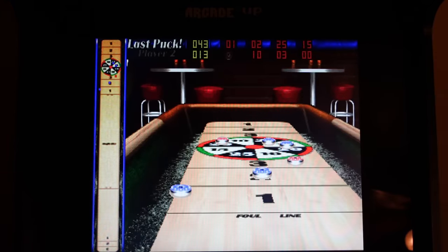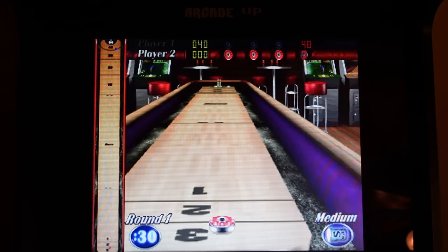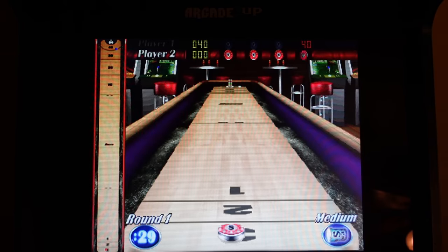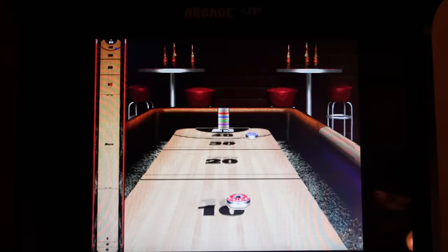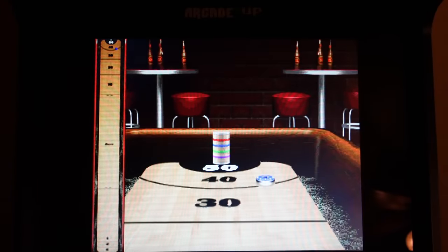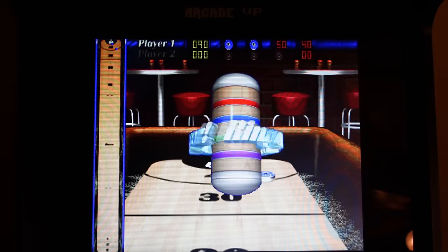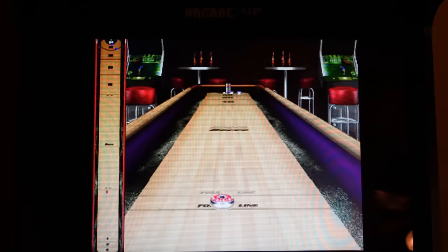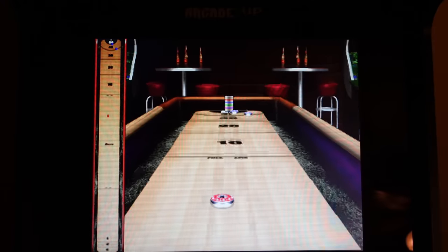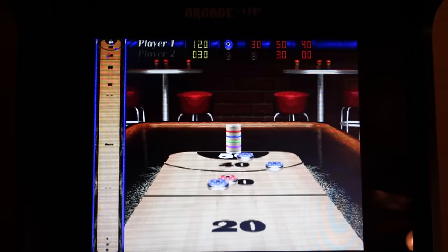I really don't see that stutter with the bowling game. Picture perfect! That's a keeper.